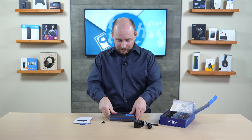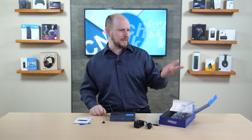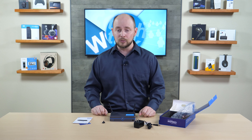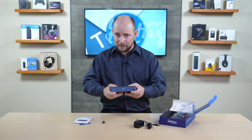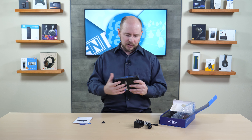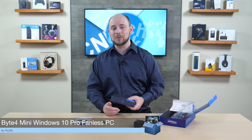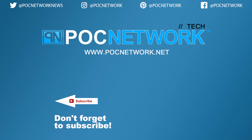Overall, the Azul Byte 4 is a very nice mini PC at a competitive price — DDR4 memory, a solid Gemini Lake processor, and good upgrade flexibility. There may also be an Apollo Lake model option available. Visit pocnetwork.net for the full benchmark review coming soon. Leave questions or input in the comments below, share the video, and subscribe for more gadget coverage.